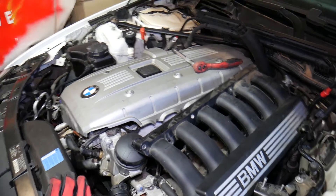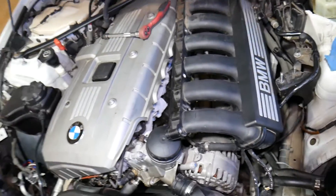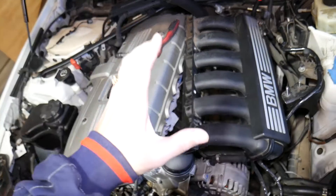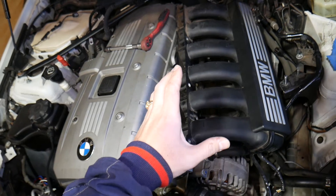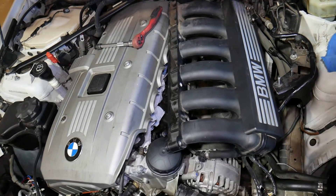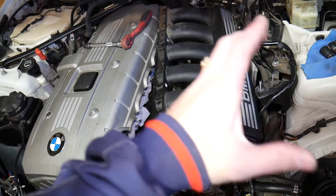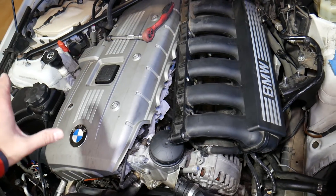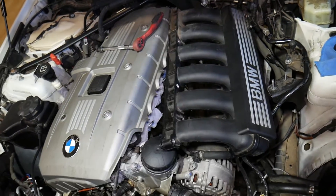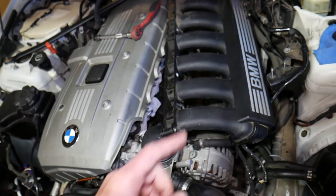This is the N52 engine. That same engine has been used in the BMW 3 Series, and we're demonstrating on a 3 Series, but it's the same in the X1, X3, and 5 Series — that N52 engine has been used in multiple vehicles. The only difference will be the peripherals around the engine, like the coolant reservoir maybe being in a different place, but other than that the procedure is about the same.